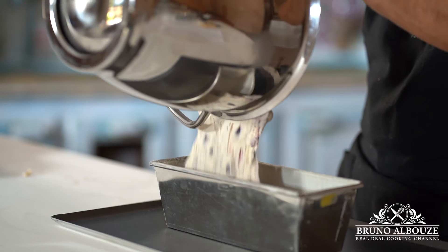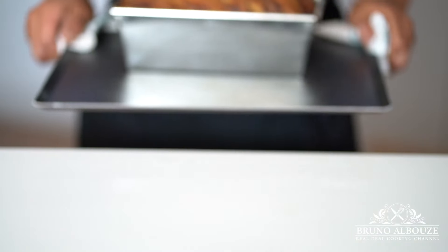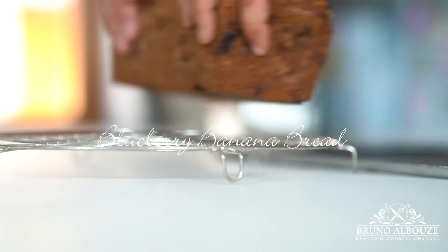Welcome back to the real-deal cooking channel. Bruno Albouz here. If you like blueberries and bananas, that one is for you — blueberry banana bread.